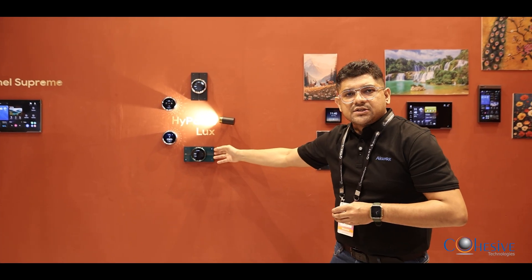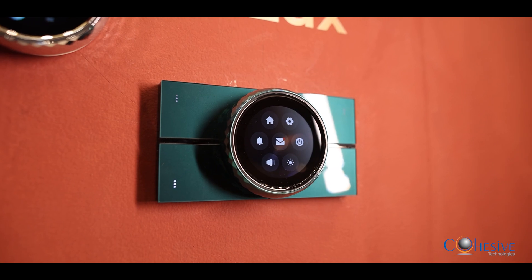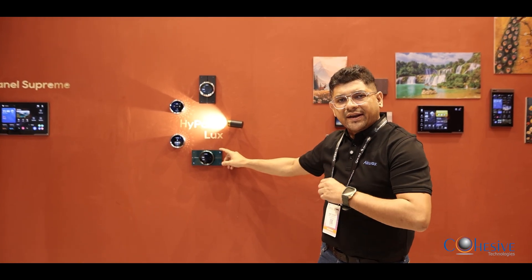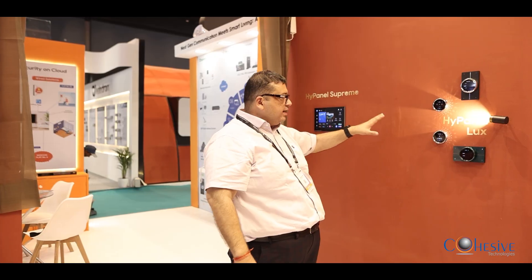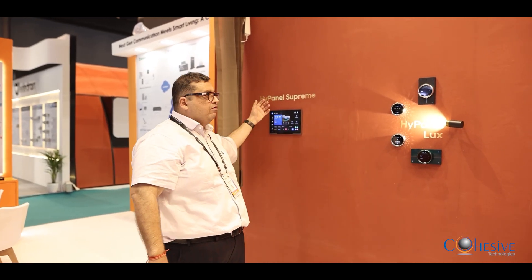You get relays on these panels, and you can configure these buttons for any kind of scene that you have created on your home automation project. It can connect to any of the devices, any of the endpoints. We have different options of panels depending on where you want to put it and the taste of the buyer. You can have a knob one, a Lux one, or a 12-inch one.